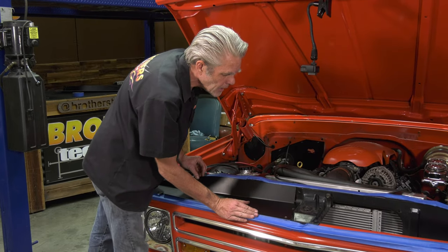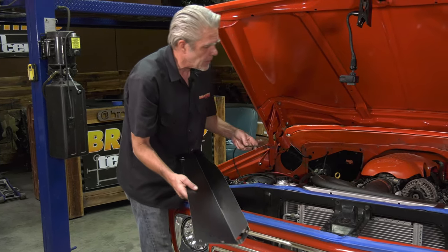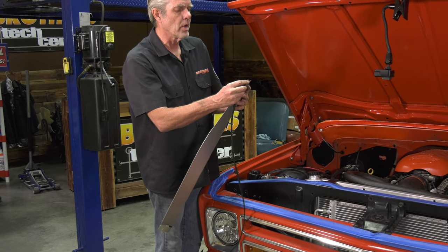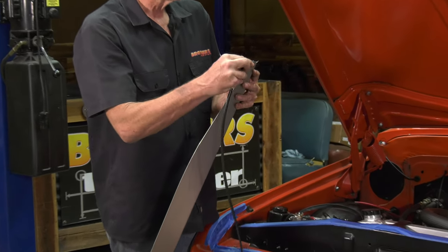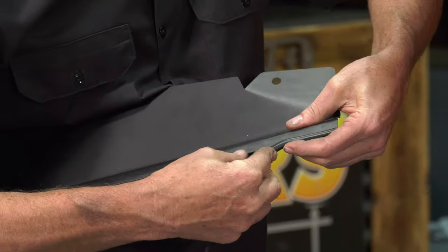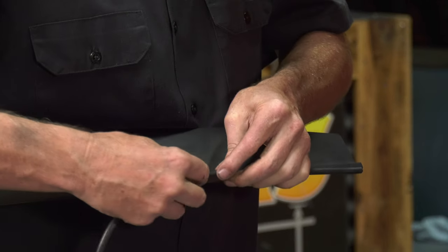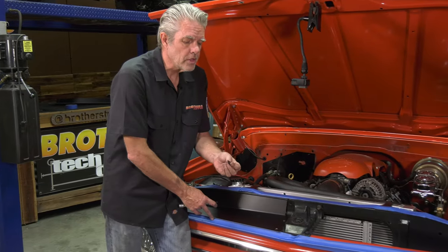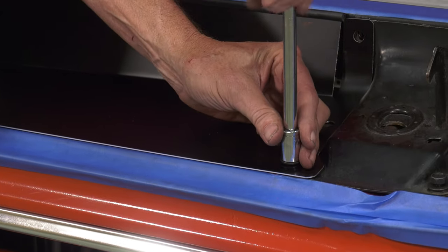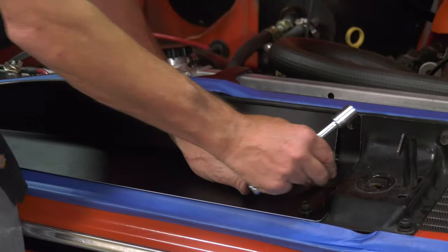I'm going to get this up here and see how all my holes are lining up — everything's looking nice. Before I bolt it in though, I'll take this edging that comes with the kit and put it on the top edge of this panel — it'll just slip on like this. I'll get that all the way across, trim it to fit nicely on the end, and then install it. The kit comes with little plastic washers that go right here so we don't damage our nice new plate.